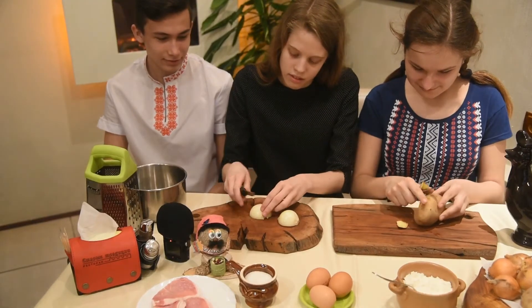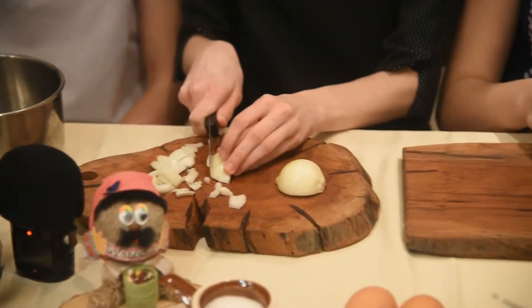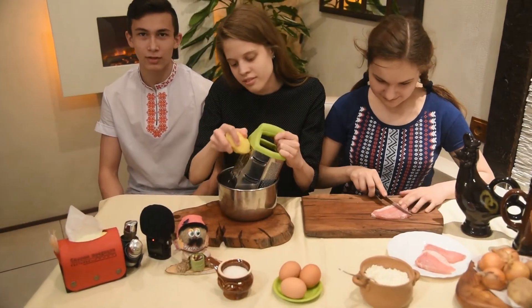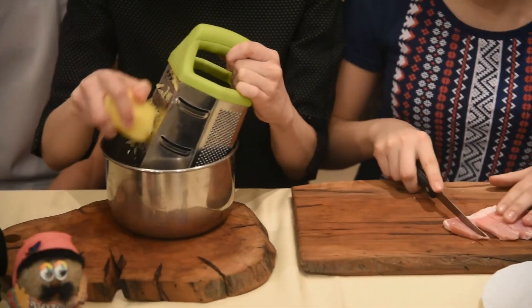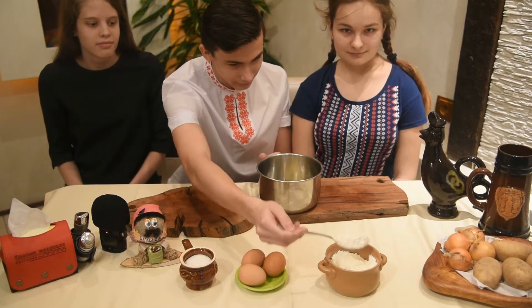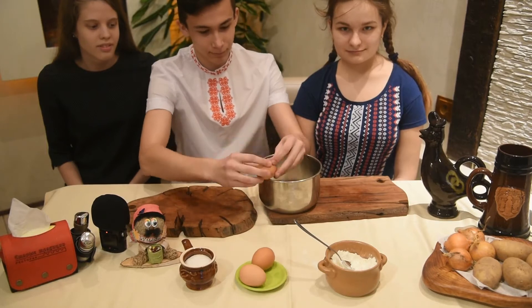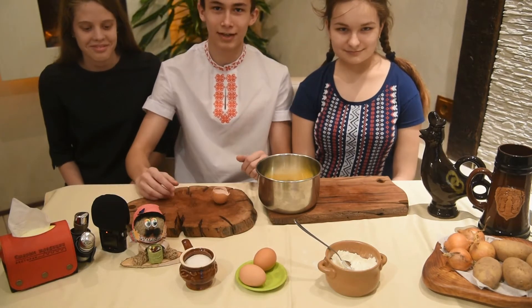Cut some potato and onions. Then cut some meat and potato into small pieces. Then add some flour. Break some eggs and add salt.